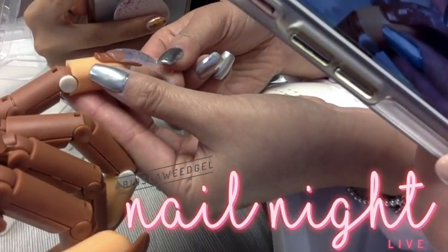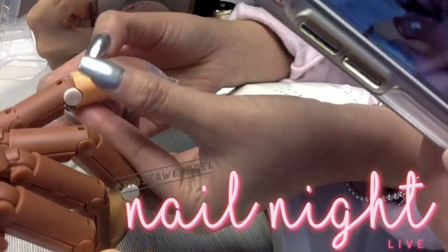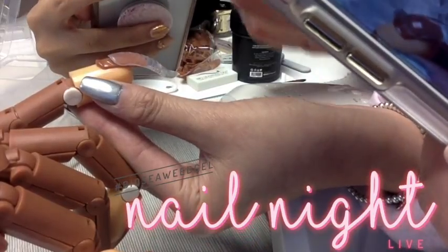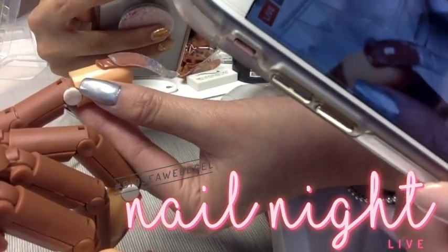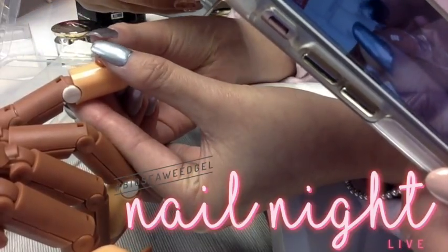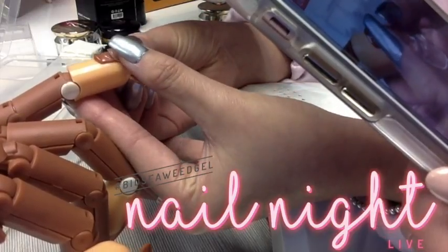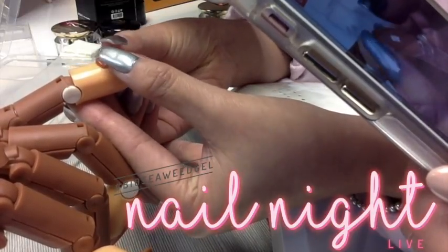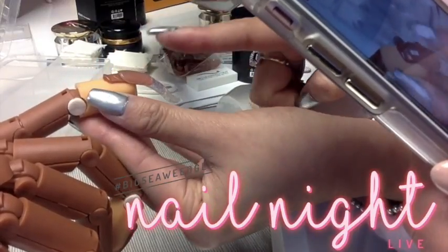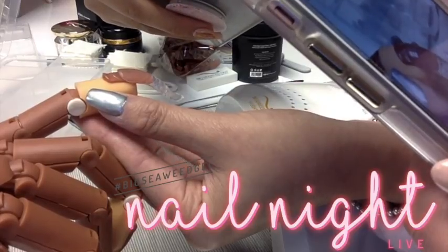Key point here — don't apply too much pressure because the product itself will fill out. I went from the cuticle edge, like a lever. And then now is your chance to press down in any areas that need a little bit more help to make sure the gel is completely flat. Now when you look at the top of the nail, do you see how it's completely smooth and there's no air bubbles? That is how you know that you got it.